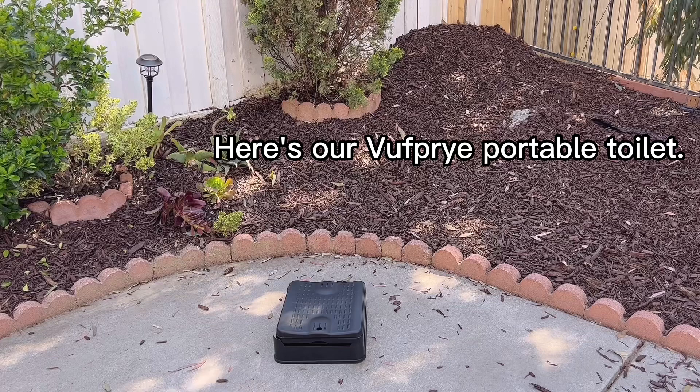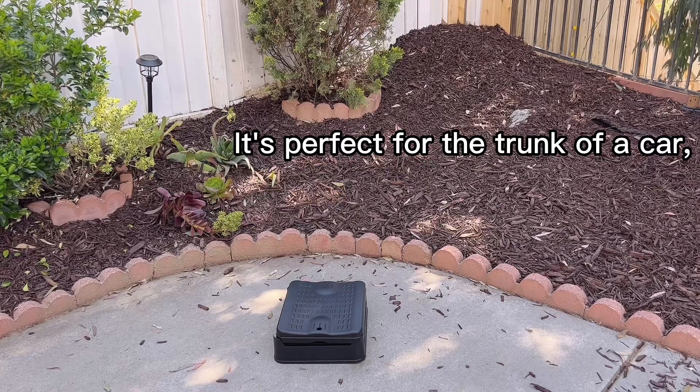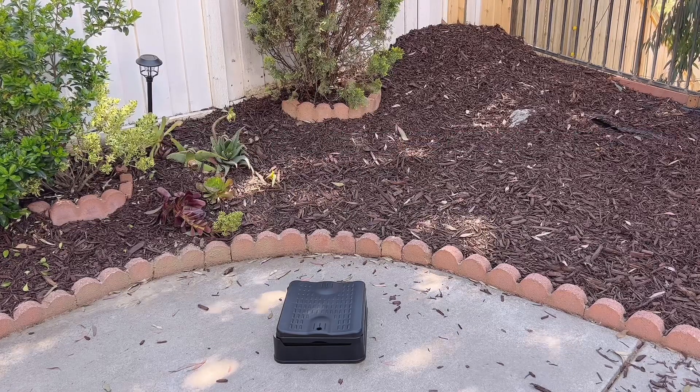Here's our Voof Prye portable toilet. Look just how small it is. It's perfect for the trunk of a car or just anywhere you need an emergency toilet. Let's check it out.